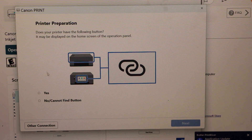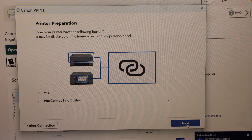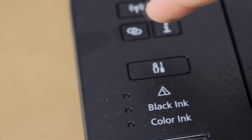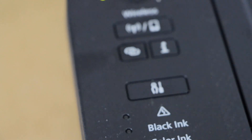It will ask you if your printer has a button like this — yes, we have. Click Next. Press and hold this button for three seconds: one, two, three, and release it.